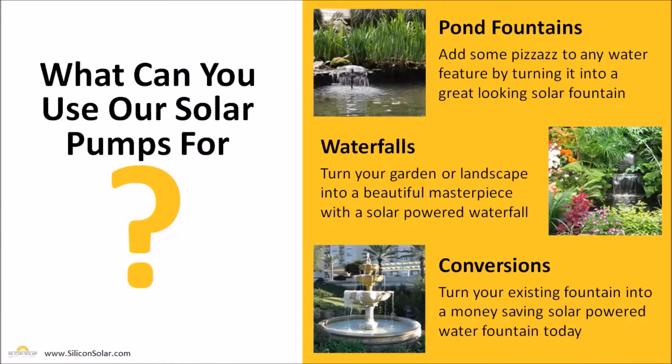Now our customers use our AquaJet solar fountain pumps for a variety of applications. Some of the popular ones are adding fountains to ponds or other water features, building waterfalls for your garden or landscape, as well as converting existing AC powered fountains to solar powered fountains to save money.